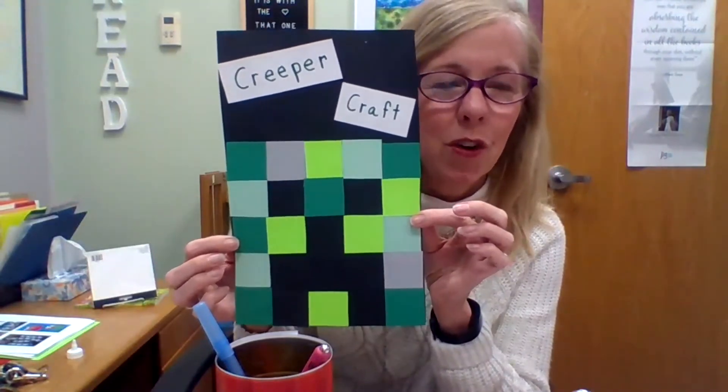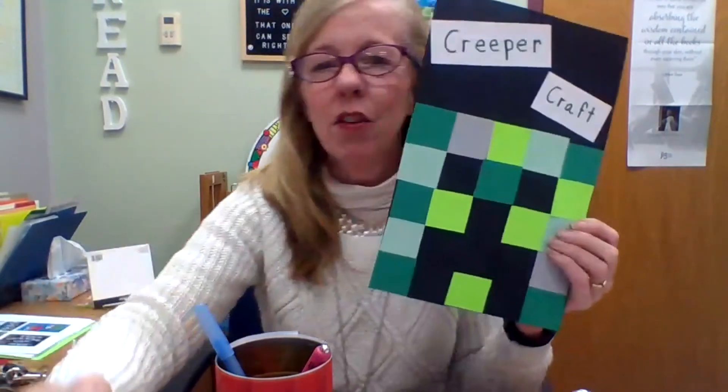There you go. Perfect for the Minecraft fans, and so easy. So try it at home, come down to the library, pick up a copy of one of our patterns and we'll have it ready for you. And another thing I wanted to mention — our next craft project that we're going to be doing is a creeper craft, so we'll show you that next week. Have a great day, everyone.